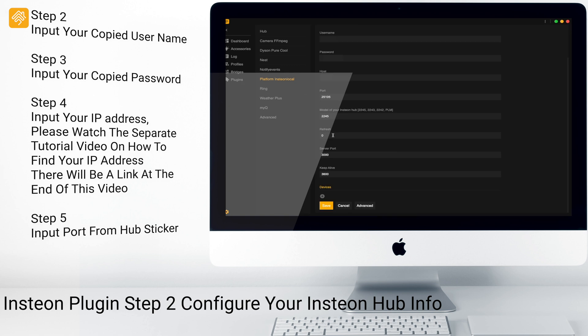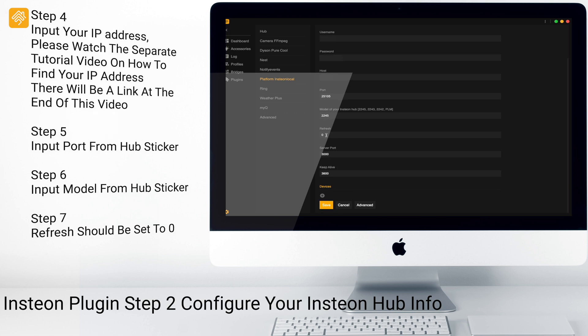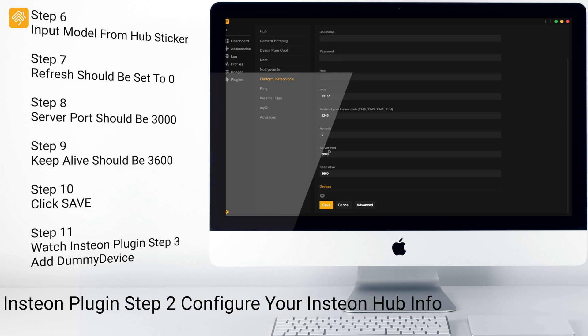The model of your Insteon Hub is also on the bottom of your Hub. For refresh, we want to leave that at zero. For server port, we want to leave that at 3000. And keep alive, we want to leave that at 3600. Then click Save.